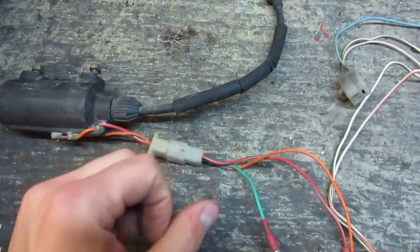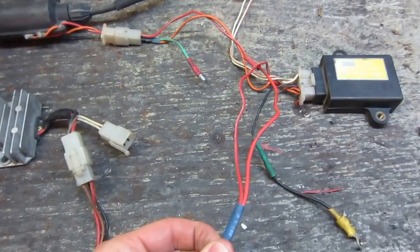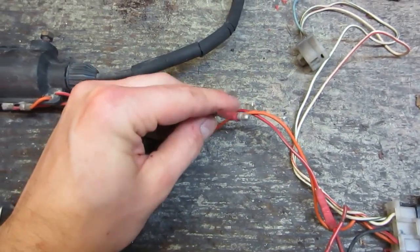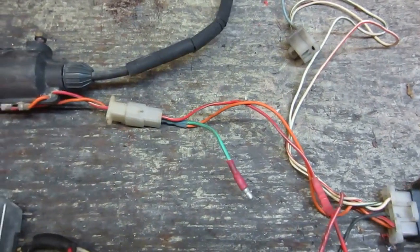Moving back over to the coil, you have this other red wire here coming out of it, and again that just gets connected to your 12 volt positive source. This one here I had connected to my tachometer — it's totally optional and not really part of the original wiring harness.